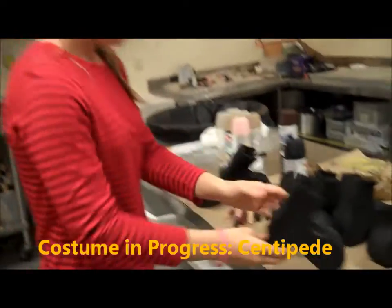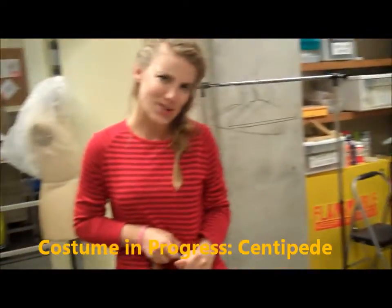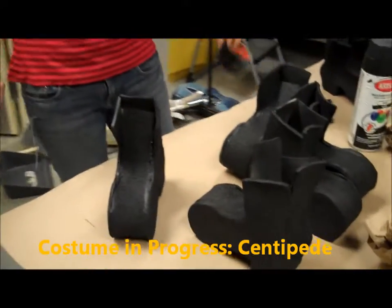Boots! How long did they take to paint? I didn't paint them, so I'm not sure. But they were spray painted, so I imagine not too long. Oh, that's good. They took a while to prime, though — I can say that. Did you prime them? I did.